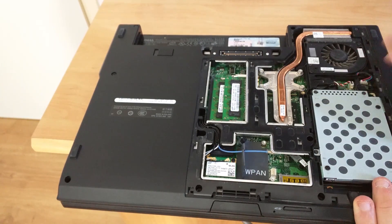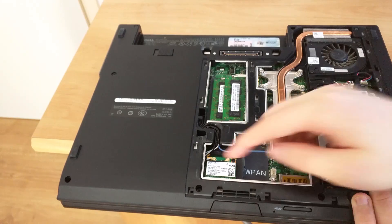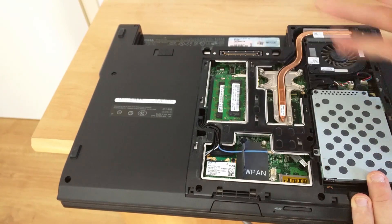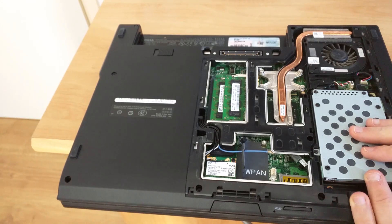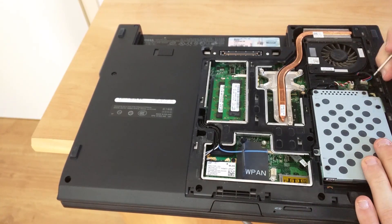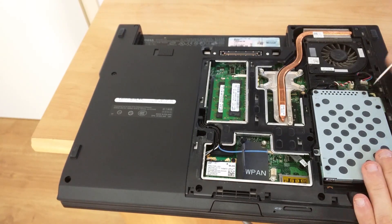Now here are all of your main components: this is the entire cooling system, here is your hard drive, here are your expansion cards, and here's the RAM. Upgrading the RAM and other components I will cover in another video.